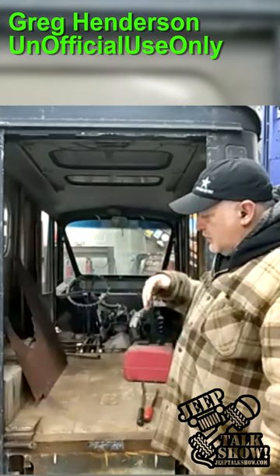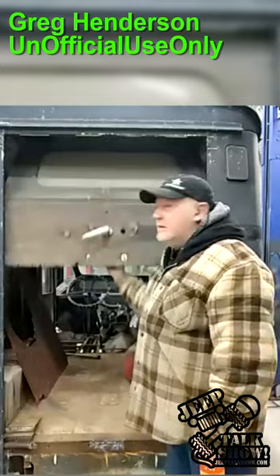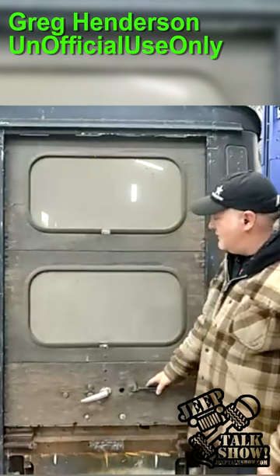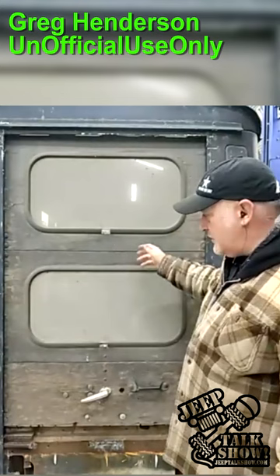We're getting rid of the ramp and going to use the original door because the original door is pretty cool. I'm just going to use a winch to run it. These had a garage door on them — sectional. Yeah, we're going to keep it, we're just going to replace the wood because the wood's about 70 years old.